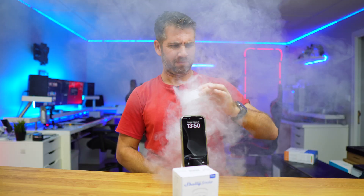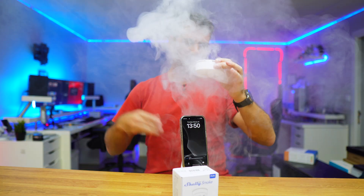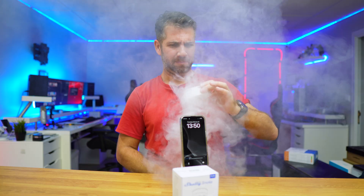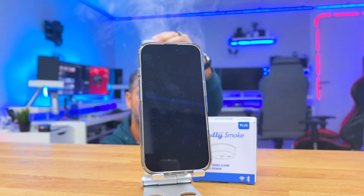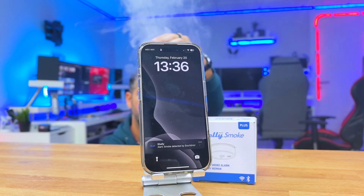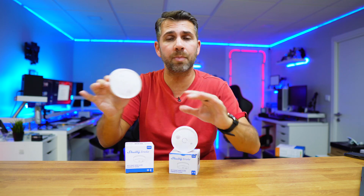This could save your home from a fire. This is a smart smoke detector that connects to our home Wi-Fi and the Shelly app on our phone. If anything goes wrong, it sends a notification to our phone within seconds, sends an email, and triggers an alarm. If several people have the app, all of them will receive that notification.